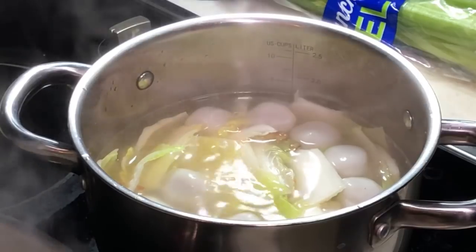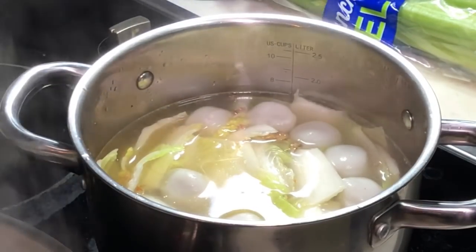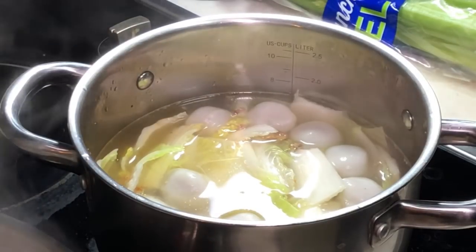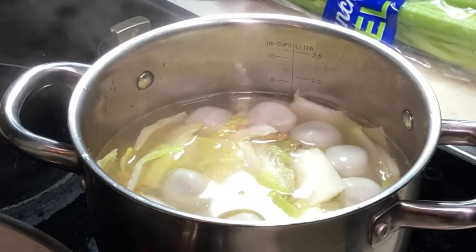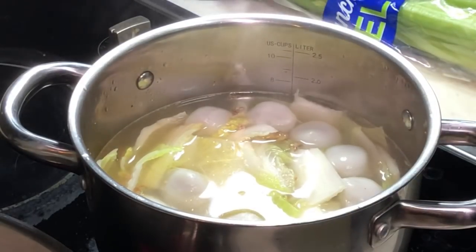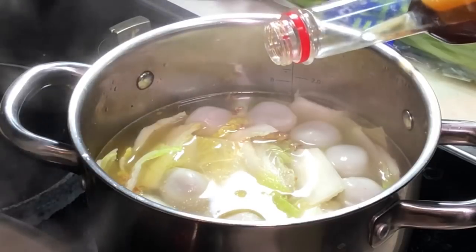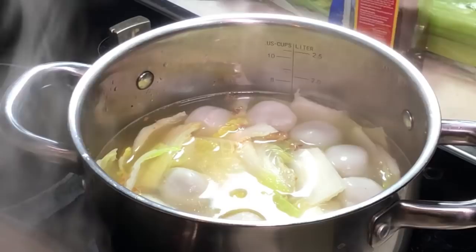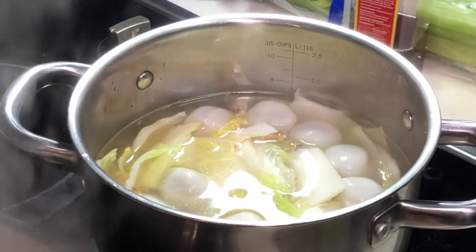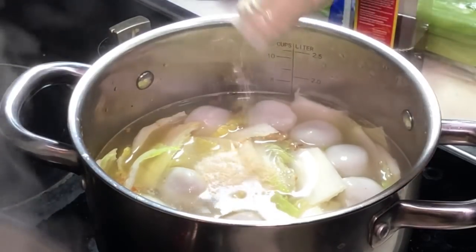Give it a bit of salt, followed by a similar amount of sugar. Not forgetting our fish sauce — about 1 teaspoon. And add some white pepper for the flavour.